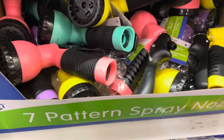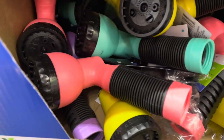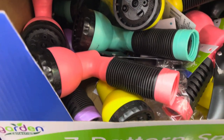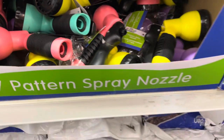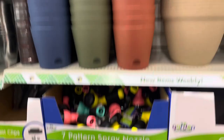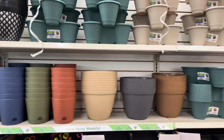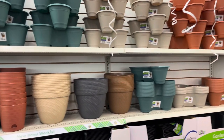I went back to check out some more stuff and found the newest thing I've seen them carry: multi-colored, seven-function water sprayers, now at the Dollar Tree. This is all they have right now, but it's great to see that Dollar Tree has really stepped up their game with all their pots, containers, and garden supplies.